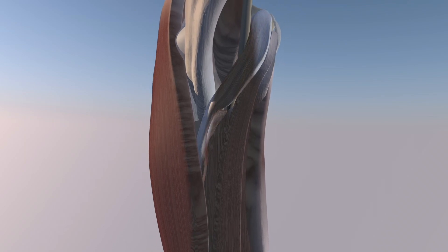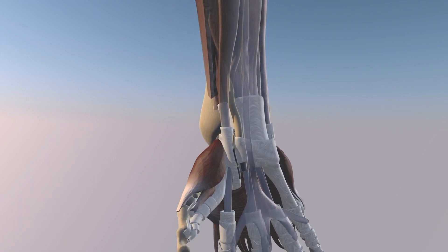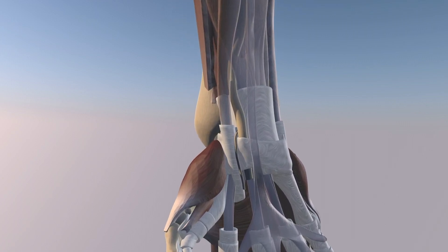Now we're making the pronator teres muscle visible again and we're going distally. Now we're making some of the flexor muscles translucent, and now we're going to focus on the wrist.